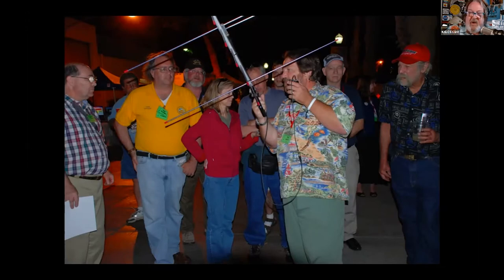Why two watts? Use the least amount of power necessary to get the job done — that's all we needed. The guy on the right is not a ham. He was looking for the little people in my hand that were talking to us.